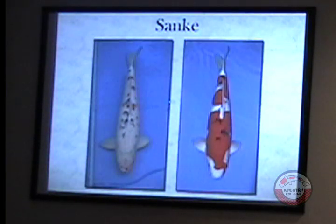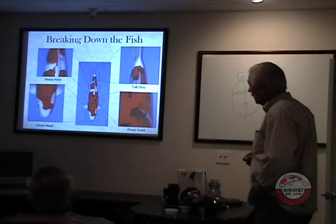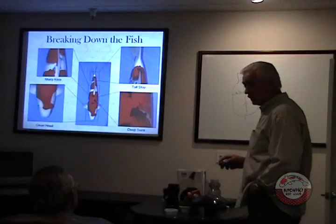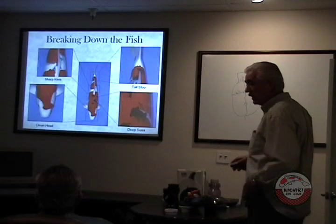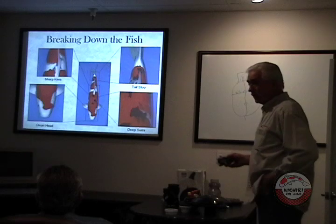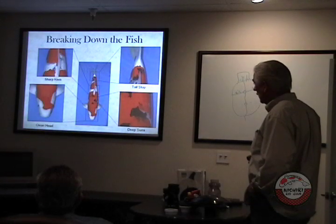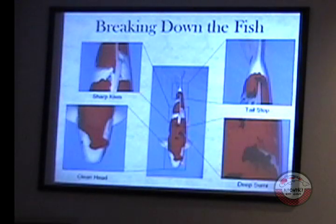Let's break this fish down and look at it — what makes it so special? First off, he's got a clean head. Some fish will have kind of a yellow head; males tend to have yellow heads more than females. On a younger fish you can have some yellow, and as they grow up and the skin gets thicker, sometimes it'll get lighter, sometimes it won't. This fish has a real nice clean head. I love that little red mark going over the eye — some people say that's unconventional, but I think it gives personality. That's why I bought this fish.